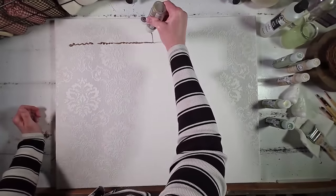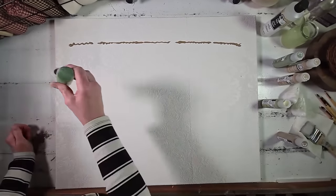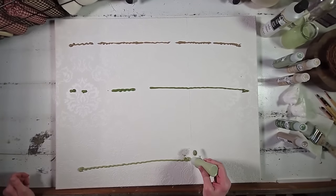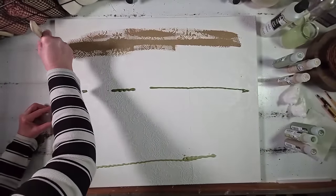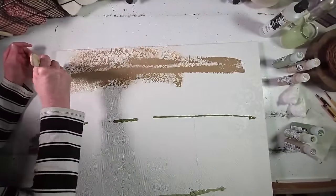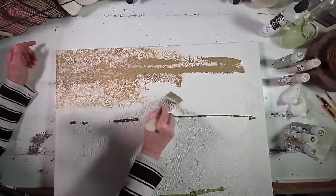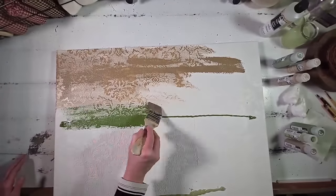Now we get to start having some fun — we're going to paint this entire piece. This is where you get to do you and customize to your taste and style. The look I was going for was a gradient in color, so I spread a variety of different paint colors across the canvas and then came in with a large soft brush to start blending. I didn't want a lot of white showing through, so I added more paint for full coverage.